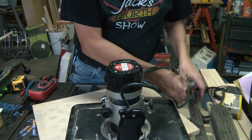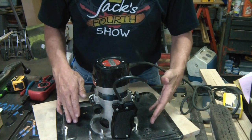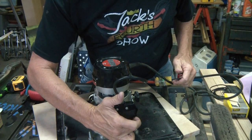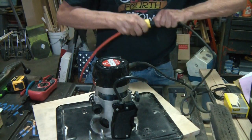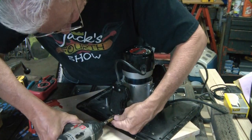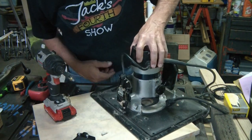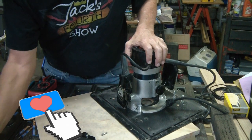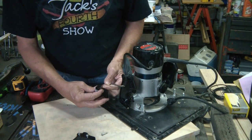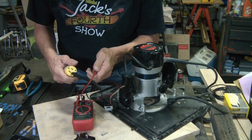I didn't use my router table that often, but it was nice to have, and now I don't have a router. Let me plug it in again just to make sure it's dead. First thing I want to check is the trigger — that would be an easy fix if the trigger went out. I'm going to unplug — yes, unplug, sometimes that's a problem. I just got the Makita working, and now this one goes out.